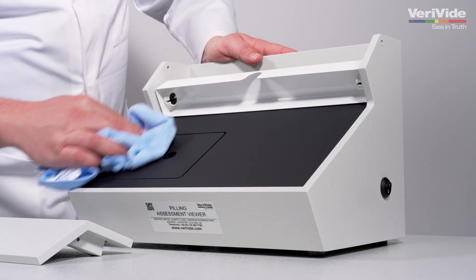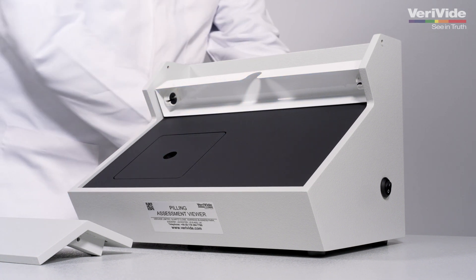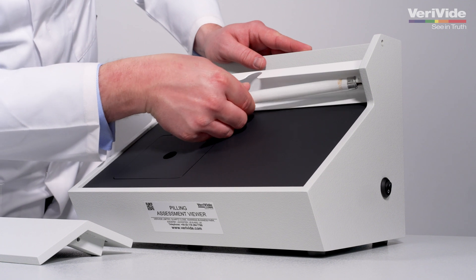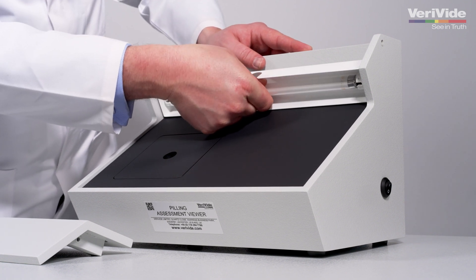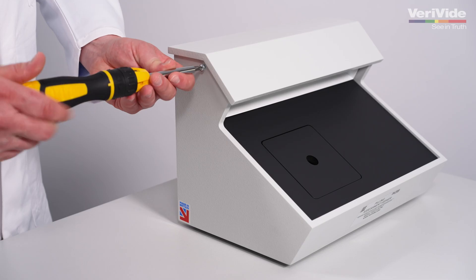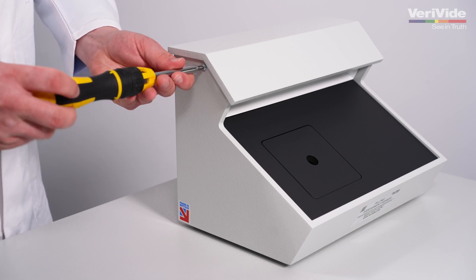Verivide offers two versions of the PAV — a 230V or a 110V. Please specify which you would like at the time of ordering to ensure you receive the correct voltage for your PAV unit. The standard lamp type is a Verivide CIE artificial daylight, with an option for a CWF cool white if required.